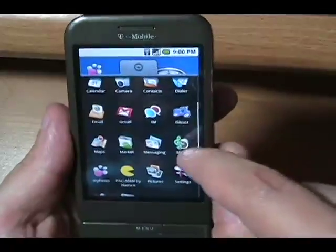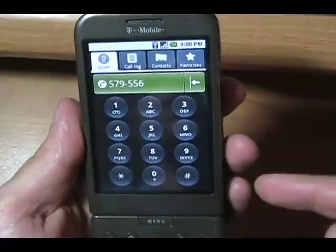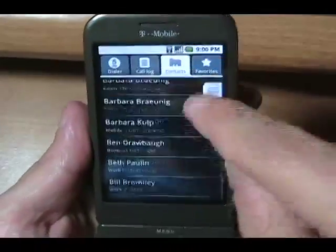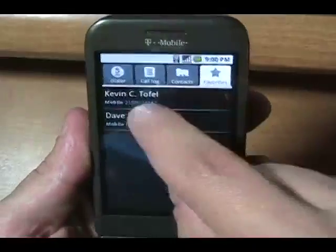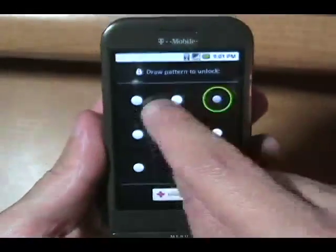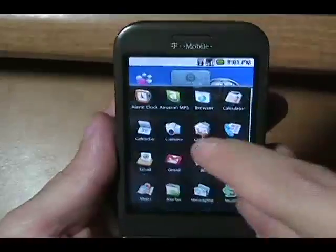The phone dialer is pretty standard, and it's actually one of the only ways you can use the touchscreen to enter numeric numbers. I've got a call log here. Contacts — I like how you can use the little scroll thing to move through contacts pretty quickly. There's Dave Zatz!